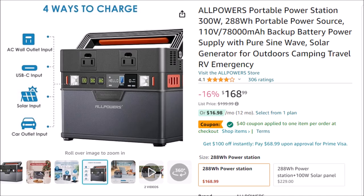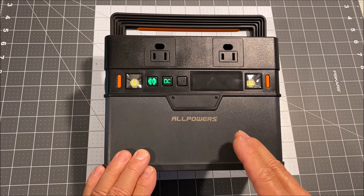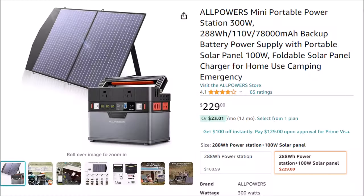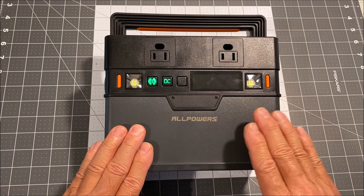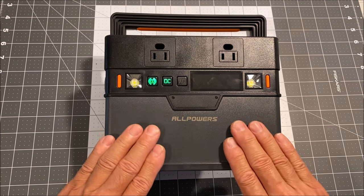You can buy this power station right now for $168 and with a $40 clip coupon, it is just $128. That is pretty good for a 300 watt power station. You can also get a combo deal right now with this S300 288 watt hour power station and a 100 watt portable solar panel, all for just $229, which is a really good deal.